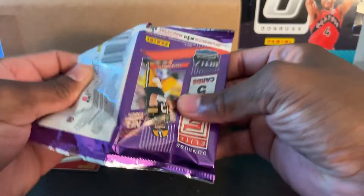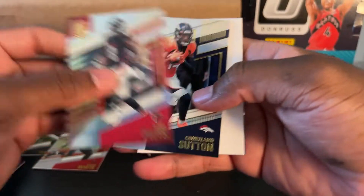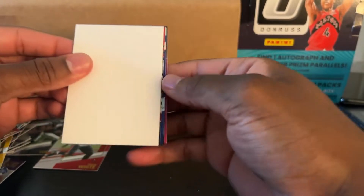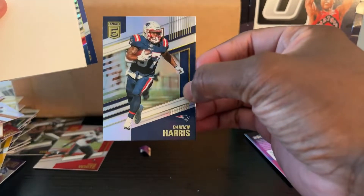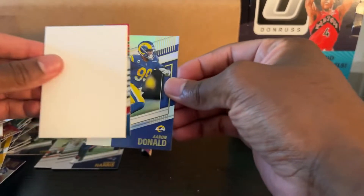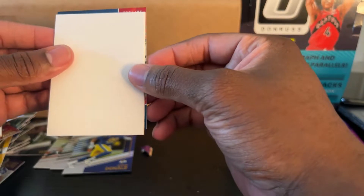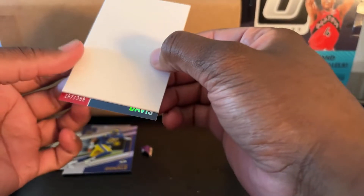There's another thick one but it might end up being a filler. Is it a filler? Yeah, it's a filler. Kyle Pitts. Courtland Sutton. The kid reporter insert. Damien Harris. Aaron Donald — pretty good player. This is number 287 out of 399.